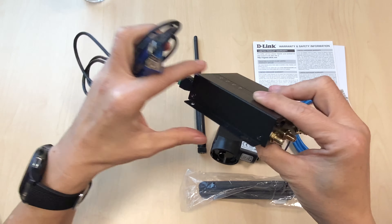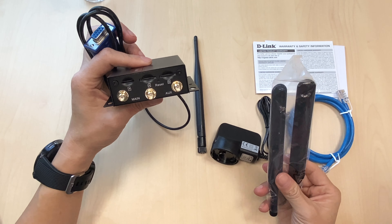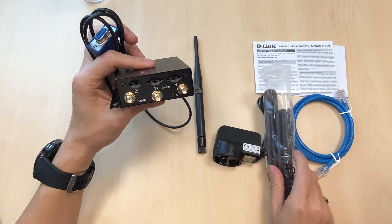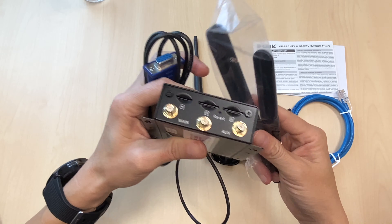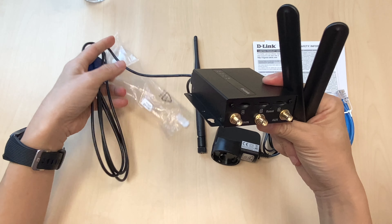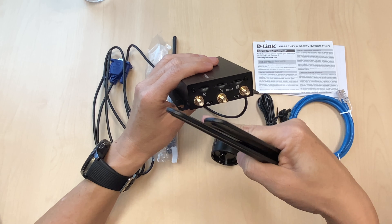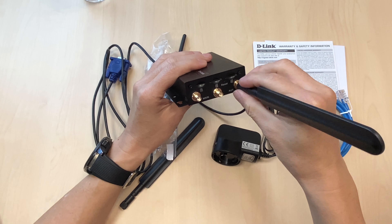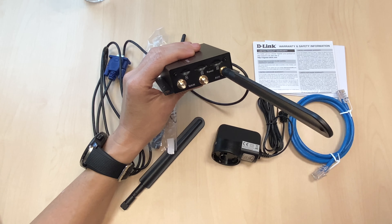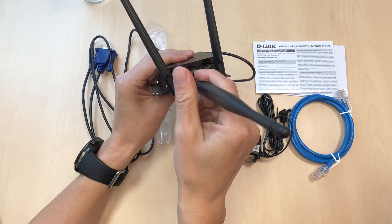For the antenna setup, there are three antennas included. Two of them are for LTE and one is for Wi-Fi. Please make sure you connect the right antenna to the right SMA connector — the two LTE antennas go to the outer connectors and the Wi-Fi antenna goes to the middle one.